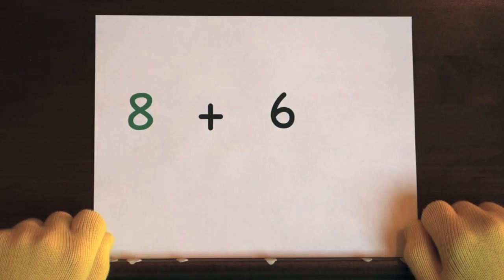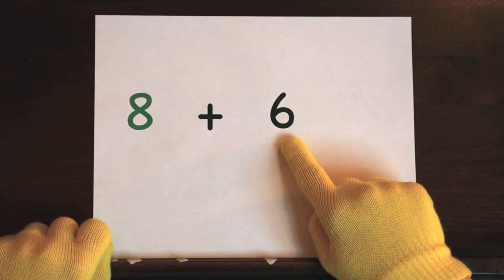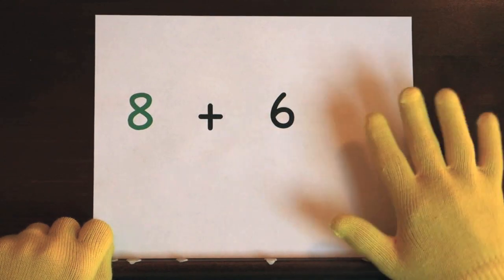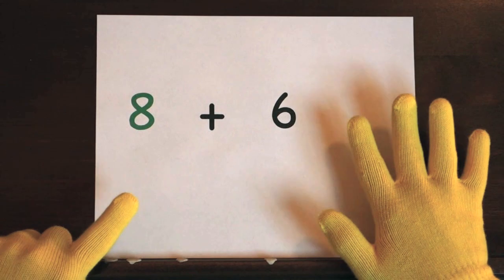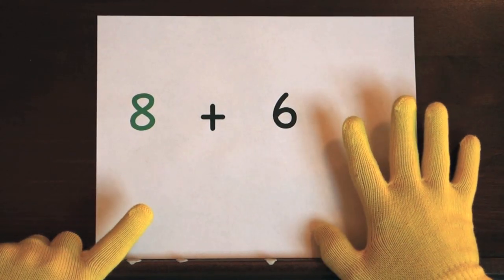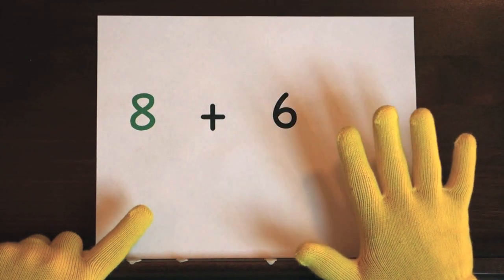The last problem is 8 plus 6. We'll start at 8 and do 6 on our fingers, so hold up 6. Ready, and 8, 9, 10, 11, 12, 13, 14.